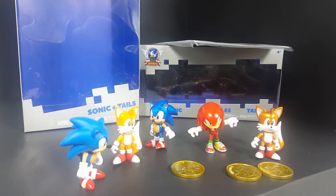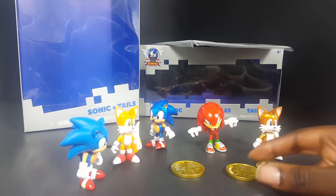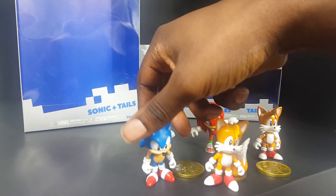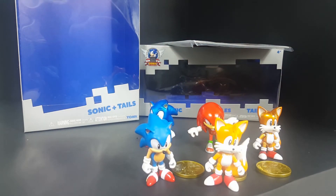I want to keep these coins for sure, and I'll keep the Sonic and Tails figures, but the rest of these guys — I don't know what to do with them. Let me know how you guys like the video — like, subscribe, share, leave a comment, let me know what you think. I'll catch you in the next video. Power Turtle Buster out.